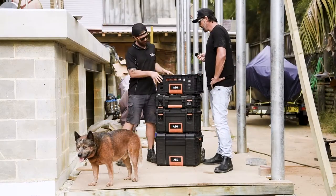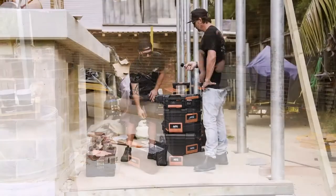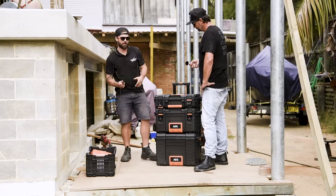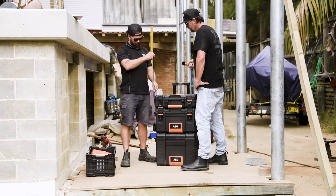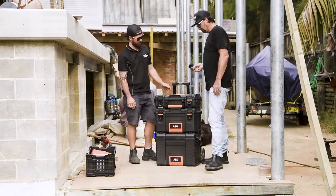It's actually a bit of a unique, innovative stacking system too. And to keep all your tools safe on site, we've got the locking pin which can lock all of the units together. Just put a padlock in there and you won't be able to open any of them up.